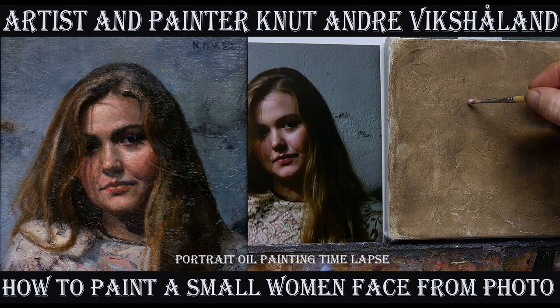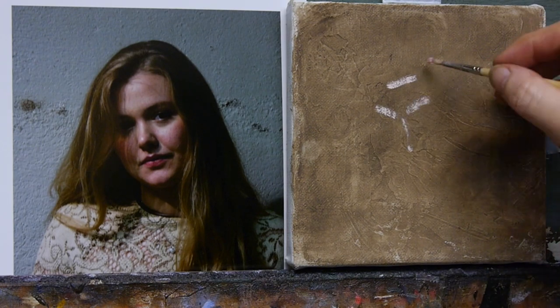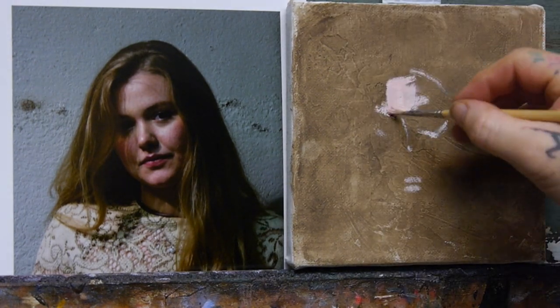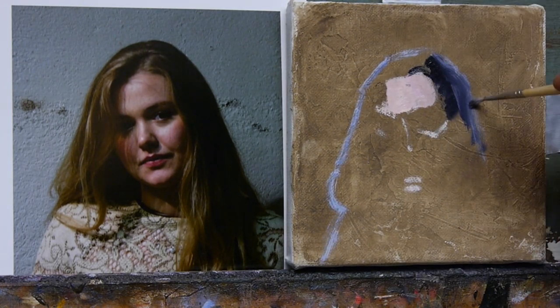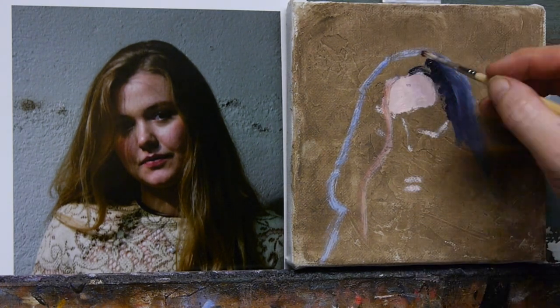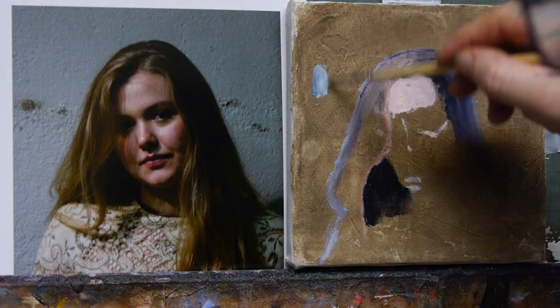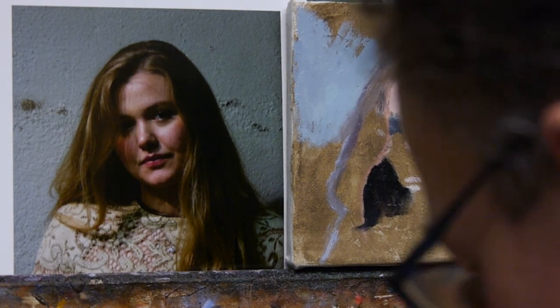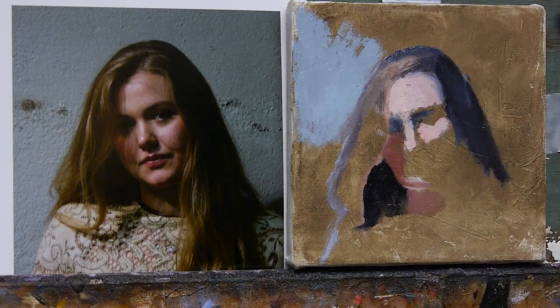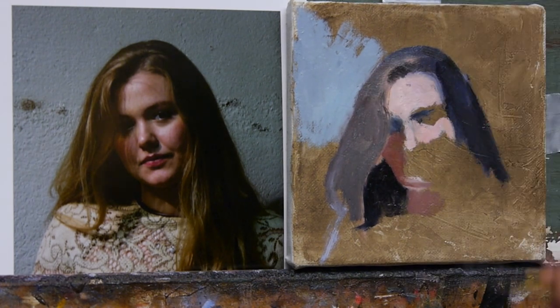Welcome, my fellow earthlings, to this time-lapse where I'm painting a small portrait of a girl named Maria. As usual, I start on a canvas covered with two layers of gesso and a light layer of turpentine with some color — not from Old Holland, actually, but from Winsor & Newton, because it's a more bluish color. The Old Holland one is redder, and I actually like a few colors from Winsor & Newton because they're more neutral.